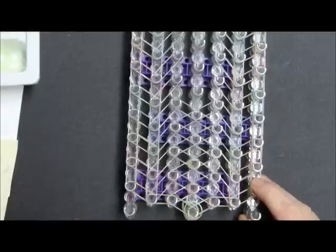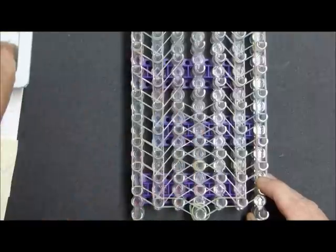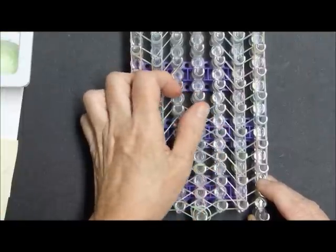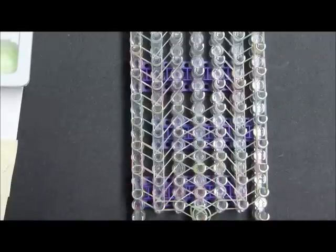So the next cap is going to be blue, and then finally green because I'm using four colors. I've got a ways to go before I'm finished with this.